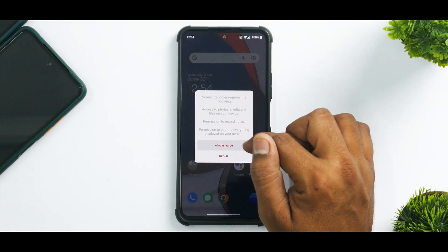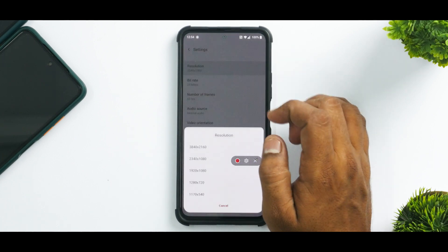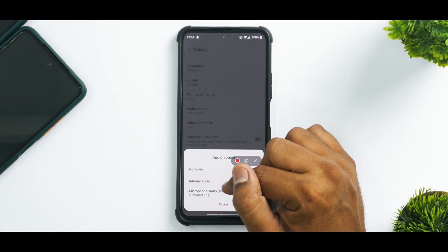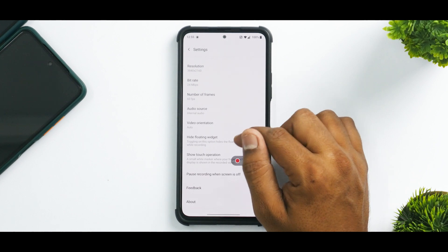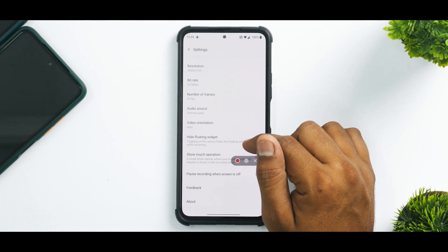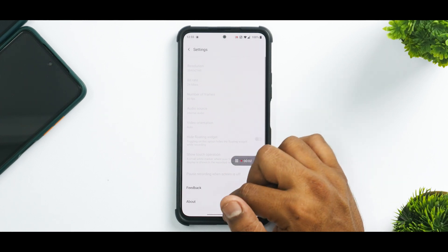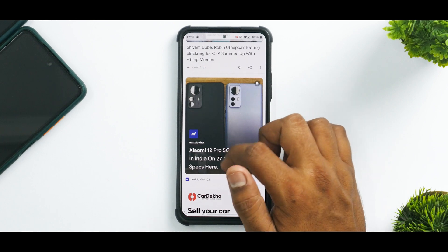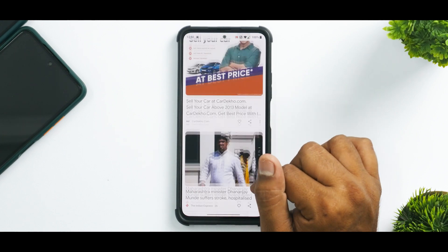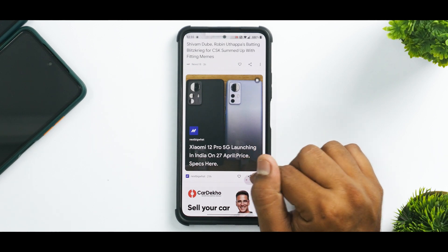If you go to the screen recorder, you can have a look at the settings. You can record in 60 FPS at screen resolution, and you can also record in 4K. You can use microphone or internal audio. Let's go ahead and record the internal audio to see how good or bad the quality is. It is recording now — do we notice any lag in the UI? Not really. So if you're planning to play games and use the internal screen recorder and you're okay with not having external and internal audio simultaneously, you should be good to go.